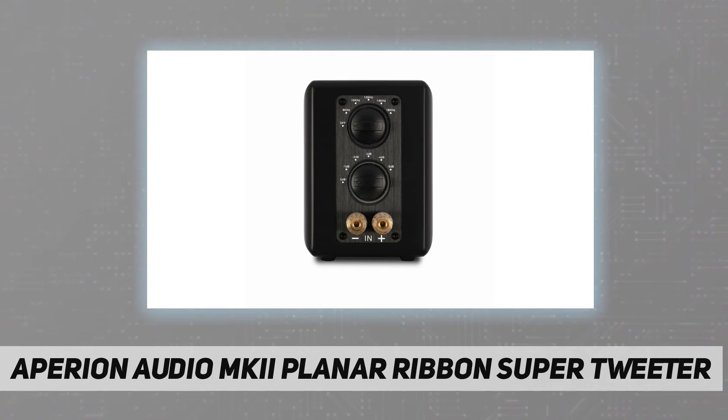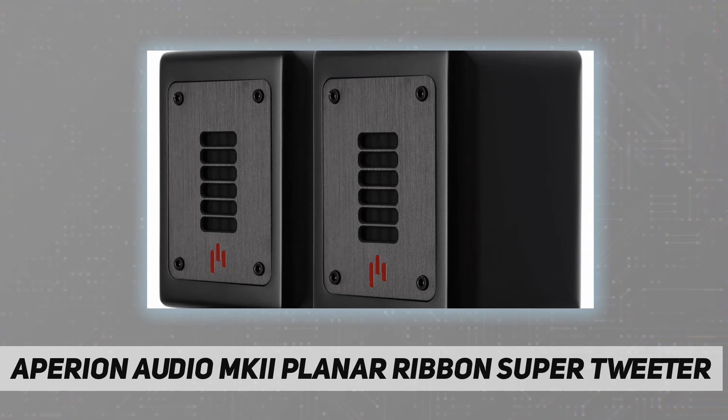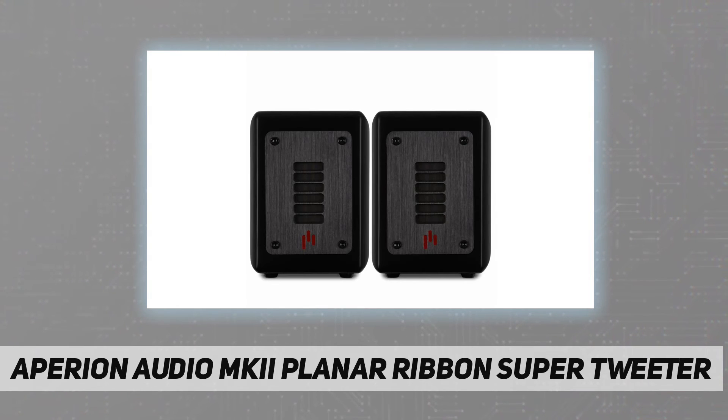Unlike a horn tweeter, the super tweeter delicately handles high frequencies, bringing a new dynamic to your sound field. The planar magnetic super tweeter works best with speakers having 85 to 93 dB efficiency.